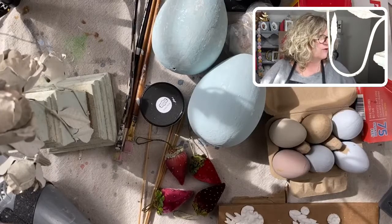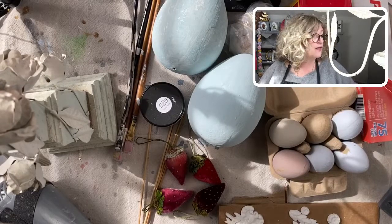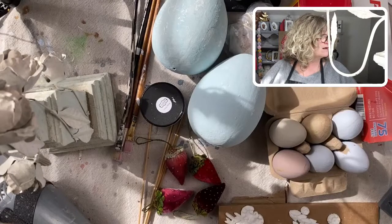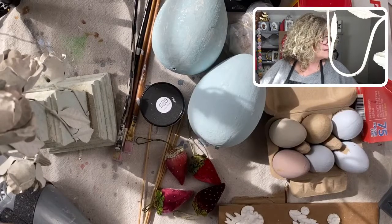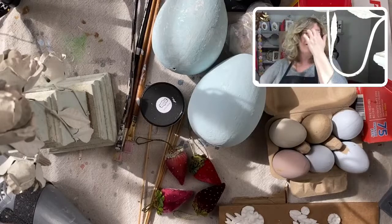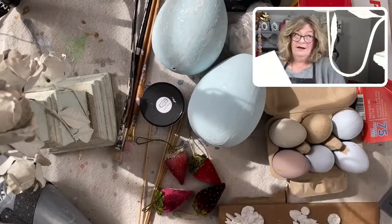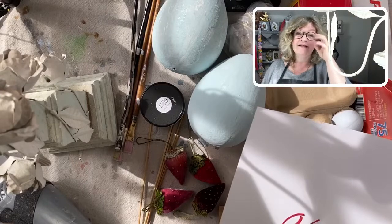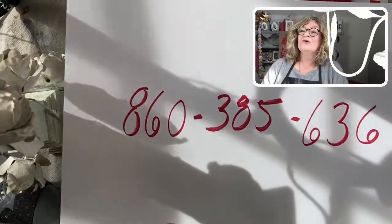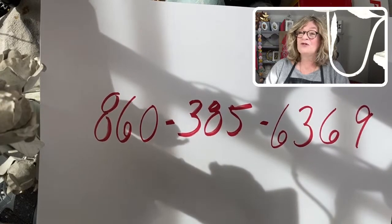I'm just getting my link for my text people so I could let everybody know that I am live and we're going to be decorating some eggs with Iron Orchid. If anybody's interested in being in my little text club, my text group — here's the number: 860-385-6369.